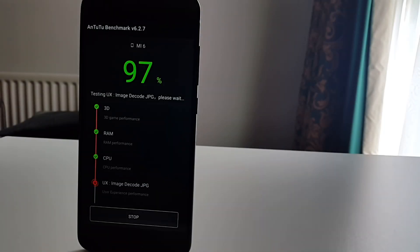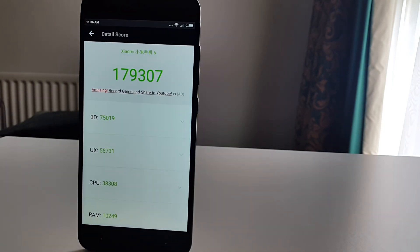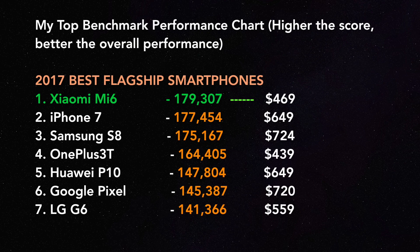In the AnTuTu benchmark test, the Mi 6 was able to achieve a total benchmark score of 179,307. Comparing that score to the current best 2017 flagship smartphones available to buy, you will see that the Xiaomi Mi 6 is number one with the best score. I ran this test 3 times and 179k was the highest score I got, though I have seen the Mi 6 achieve up to 184k. So the Mi 6 is a clear winner, and it's one of the cheapest phones on the list.